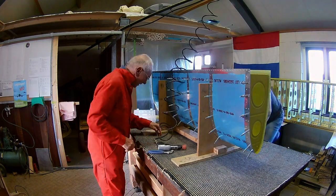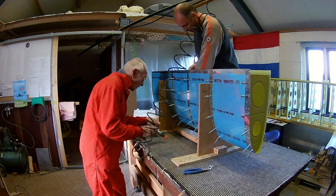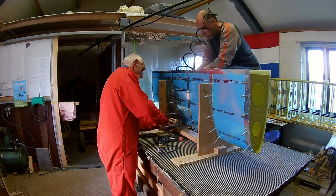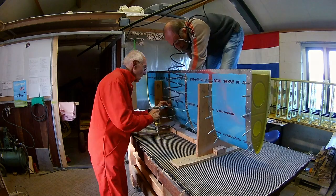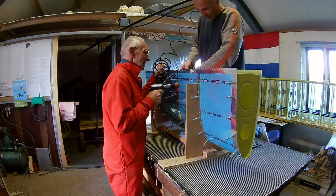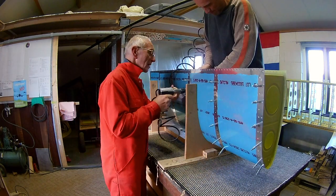Especially the most bottom rivet on the top side of the leading edge is hard. As you can see, every time you have to shift the cradle. We do it here because otherwise the angle is too steep for the rivet gun.